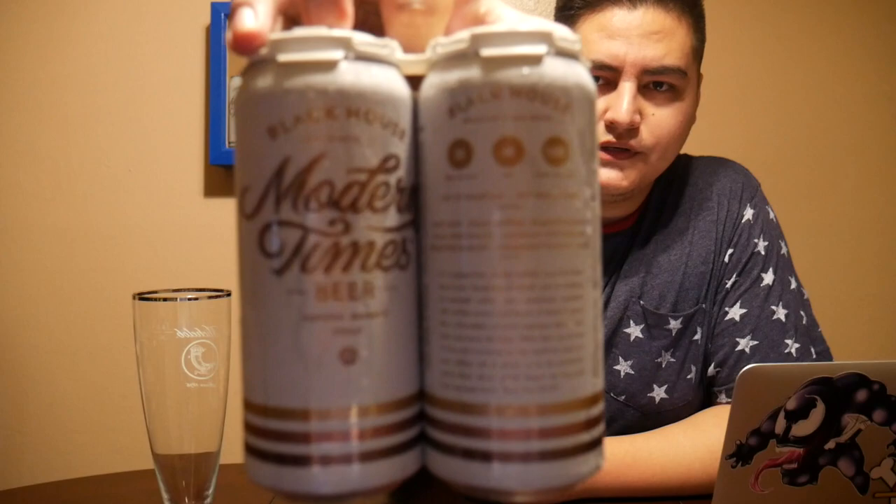Let's check out the packaging. These are 16-ounce cans in a four-pack. The packaging is very uniform — it's white, looks fancy, and they have three lines in three different colors, monochromatic, three shades of brown. It looks nice. As always, it has the name of the beer, the name of the brewery, and a description of the beer.